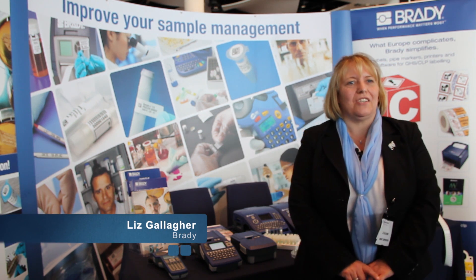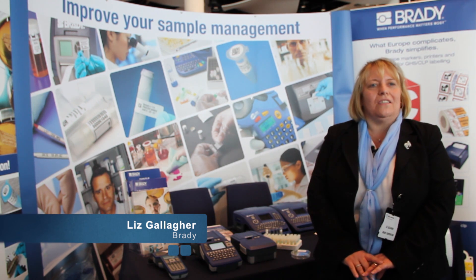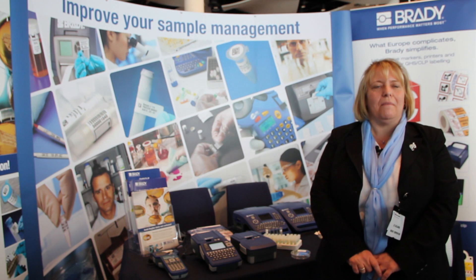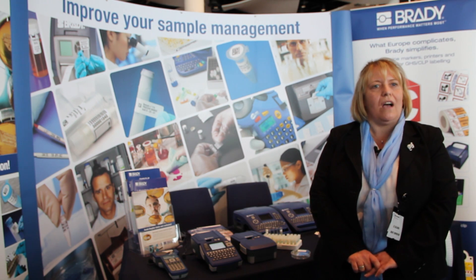Hello, my name is Liz Gallaher from Brady Corporation. I'm the local product expert for the UK and Ireland. I'm here today to introduce two new printers to you: the BMP51, which is a printer with a keyboard, and the BMP53, which is a printer that does not have a keyboard.